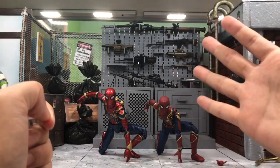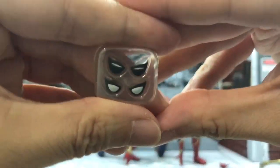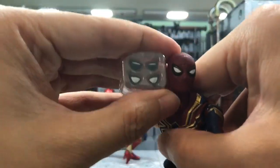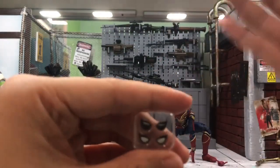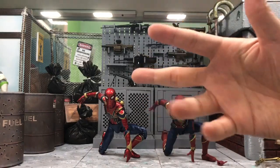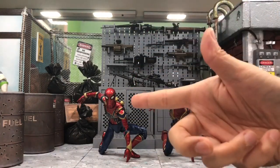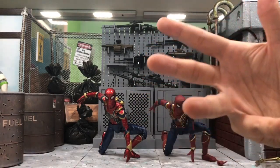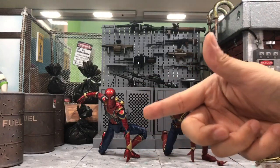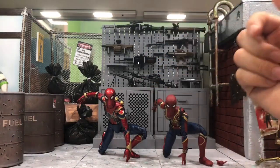The SHF doesn't come with an unmasked head, but it does come with two additional pairs of eyes to interchange — a large opening, a medium, and a small set. The Mafex Spider-Man, as shown in my review yesterday, comes with a lot more: a complete alternate head including an unmasked Tom Holland head — it doesn't look great but it's still an effort — and it also comes with magnetic hands and legs, which the SHF does not. So again, Mafex gives us much better options.